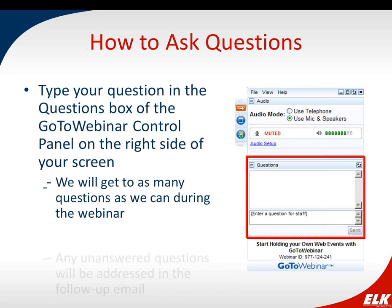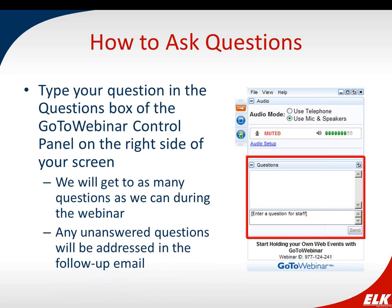We will be recording and posting this webinar on our YouTube channel for your convenience. Be on the lookout for our follow-up email with a link to the webinar early next week. During this webinar, if you have any questions, please type them in the questions box of the GoToWebinar control panel on the right side of your screen, and we'll answer them as we go. Now, without further ado, I'd like to introduce Amy Strickland.